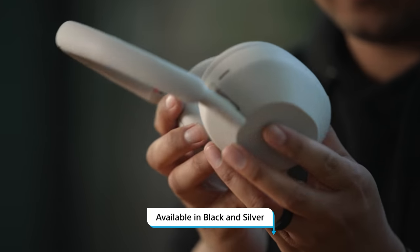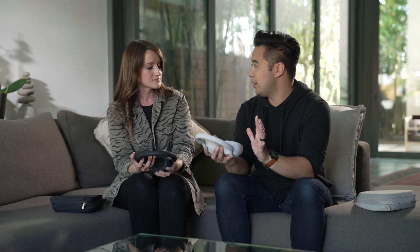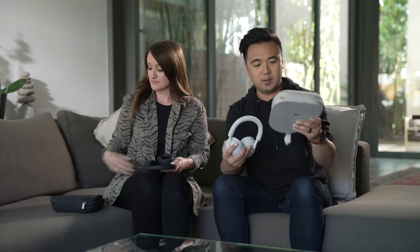I was looking at yours — I love this color, it's really pretty. And how about you, what were your first impressions? I was very impressed with the noise cancellation. I was just listening to some music, just having my own little party. I'm also very impressed with this beautiful case.